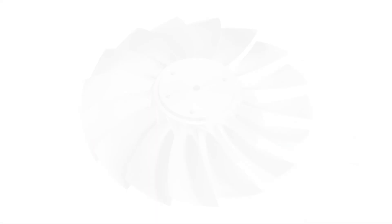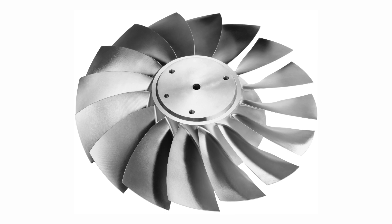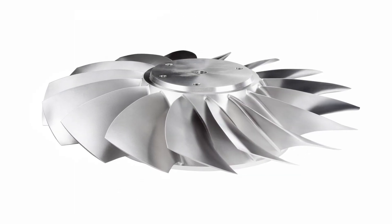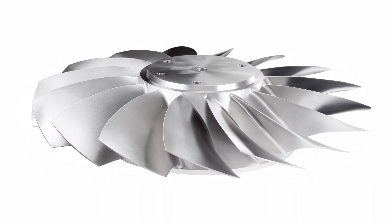When you actually talk about blisks, where can they actually be used? Is it mainly power generation and aerospace engines? It's predominantly in aerospace engines for us. And if you look down at the various different stages of the engine, there are blisks made from titanium or nickel alloy materials.